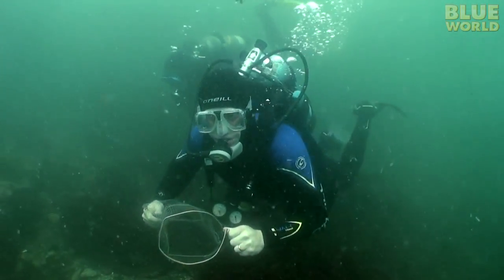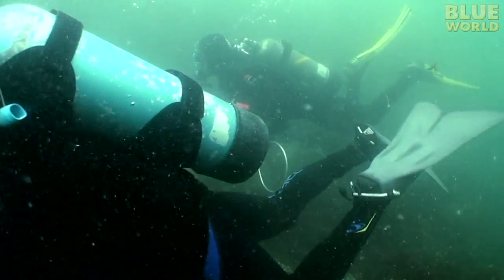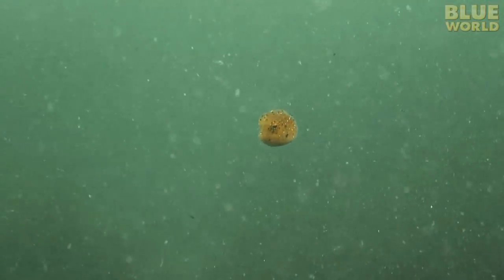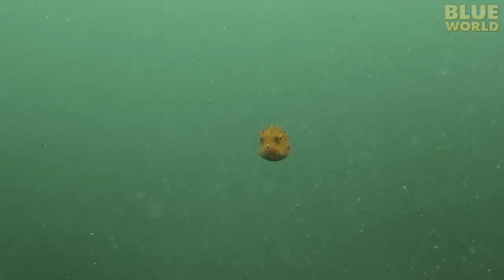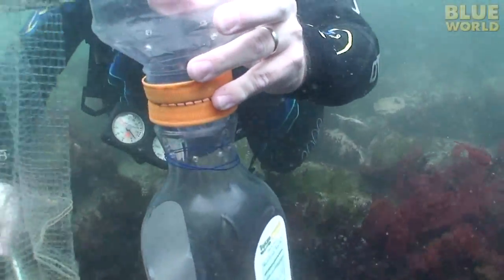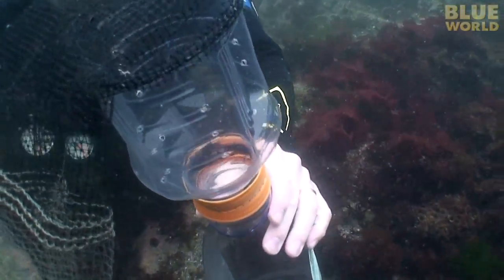Now it's my turn. I grab my net and start looking. Then I see what looks like a pea with a face bobbing in the water — it's a juvenile box fish. I coax it into my net. This fish is so tiny I'm afraid of hurting it, so I'm very gentle. I slowly work the fish all the way down to my bottle.